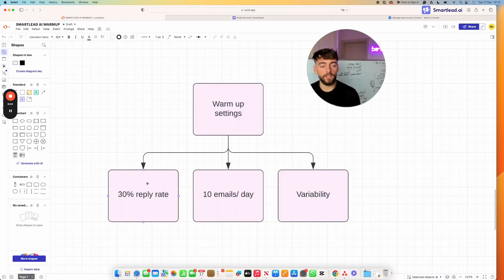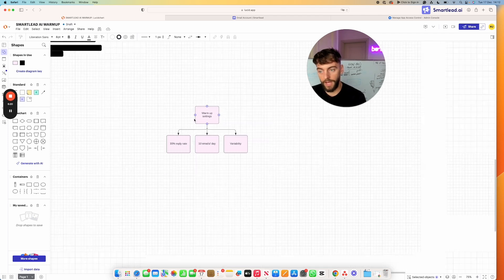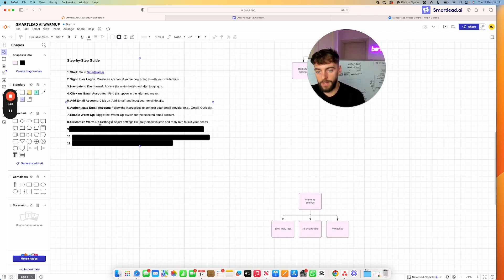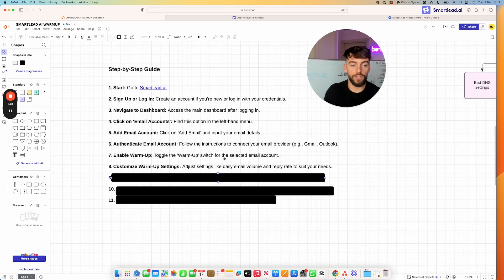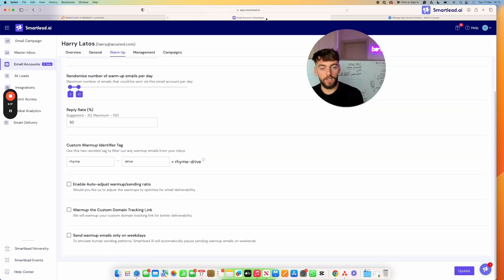A 30% reply rate is recommended — 20% is also fine, but higher engagement in the early days generally leads to a better warm-up. Ten emails per day is a safe sending volume, and the variability setting helps simulate natural sending behavior. Once configured, press Update. Leave these email accounts in the warm-up phase for at least two weeks before sending any campaigns.